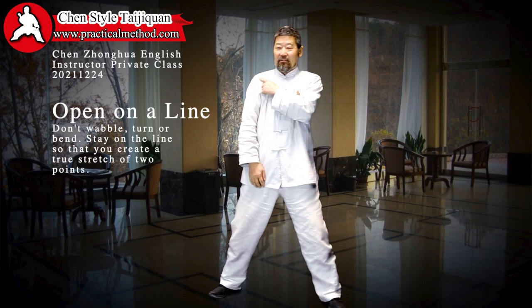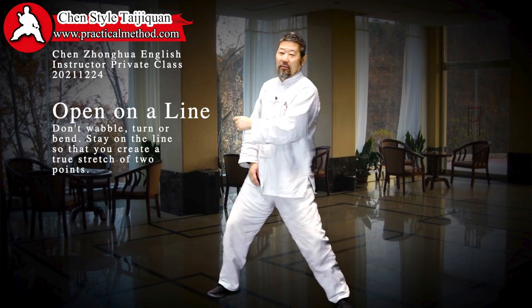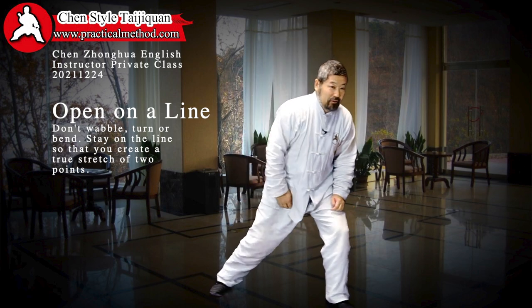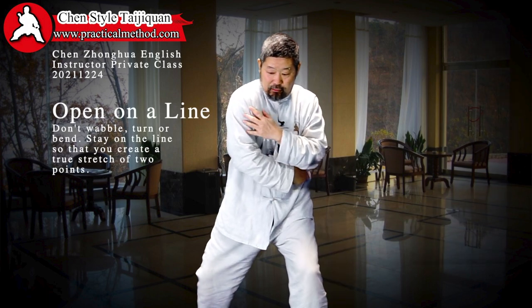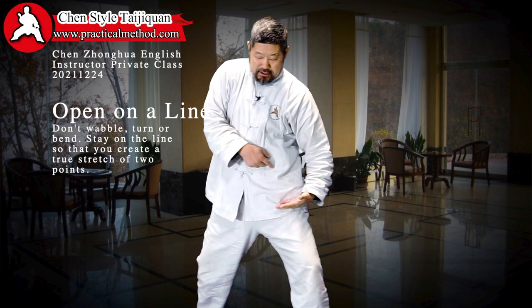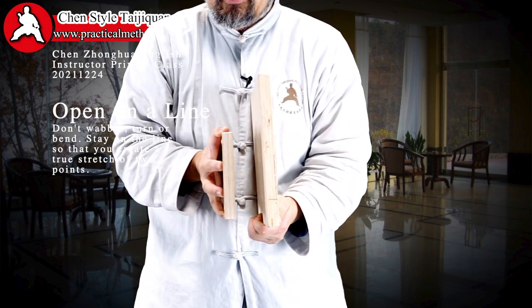Now this is the result — now you understand all my actions. Never move here; I do this here. You don't move the shoulder — it's not like this. The shoulder stays; only the inside moves. It looks like the front is bigger than the back, but they are the same.